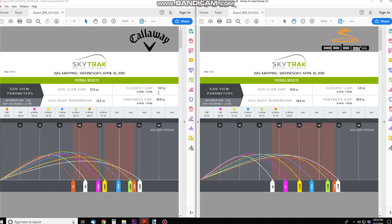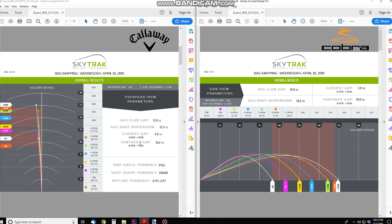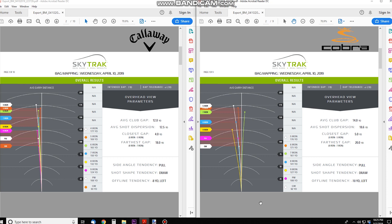Average shot dispersion was 12.5 yards with the Callaways and 18.6 yards with the Cobras. The furthest gap was between the 8 and 7 iron on both clubs — 18 yards with the Callaways and 20 yards with the Cobras. The bag mapping chart breaks down per club how far you hit them and shows your gaps visually. With the Callaways I tend to hit a draw, so most clubs went left of the target line. My offline tendency was 8 yards left with the Callaways and 10 yards left with the Cobras.